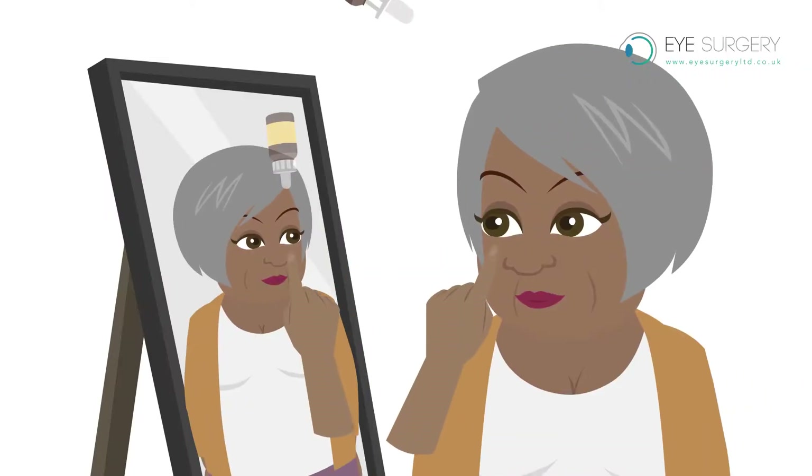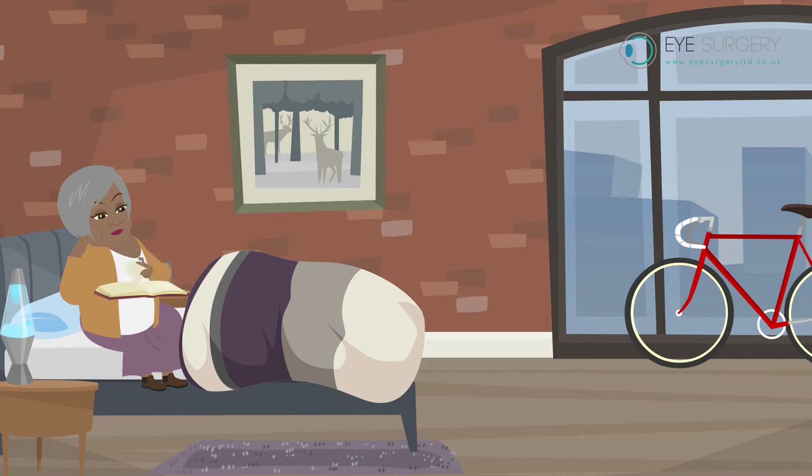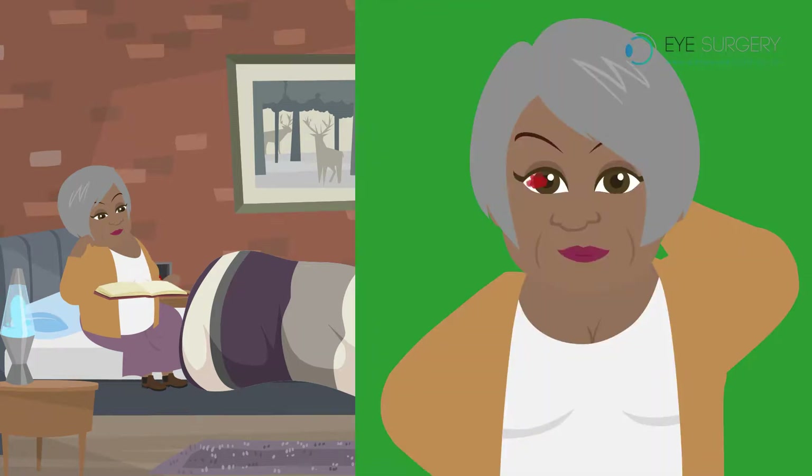As soon as the eye is clean, please start instilling your eyedrops as instructed. Day by day, your eye will see and feel better. The bloodshot surface will take two to three weeks to clear.